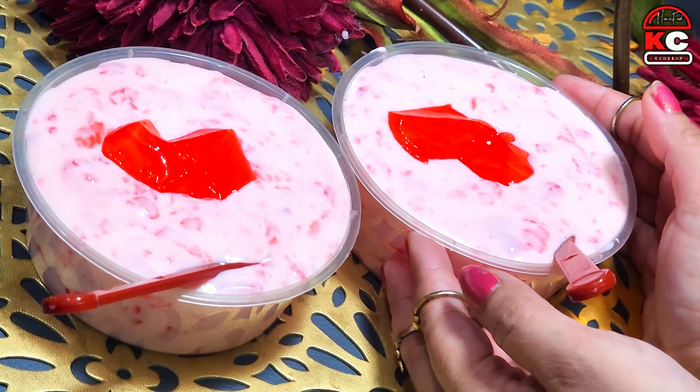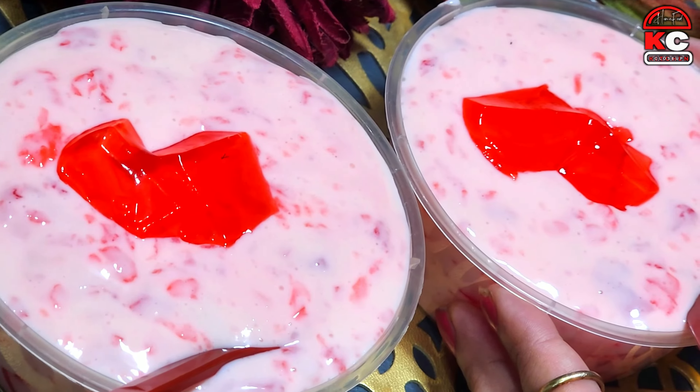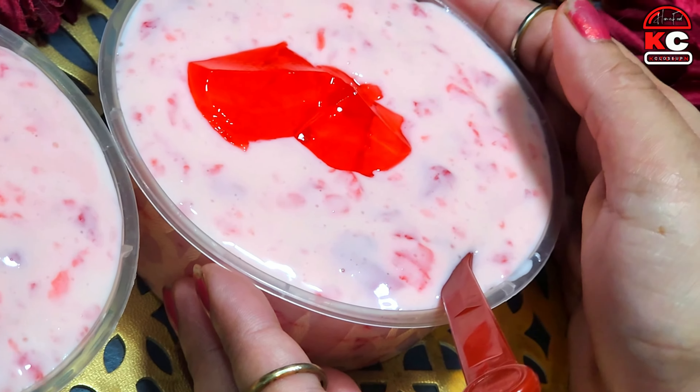Hello, my name is the name of my YouTube family. I hope you will be happy with the love of today's recipe.